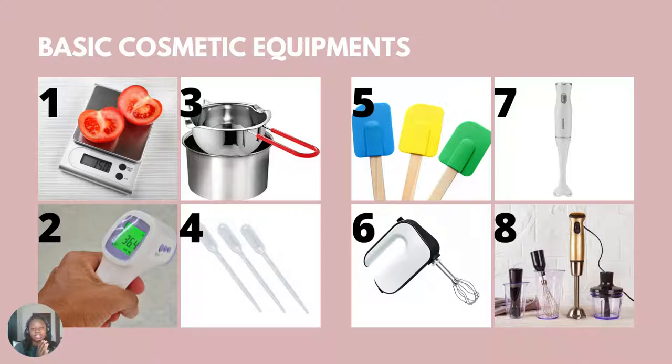Fourth, we have pipettes. When you want to measure ingredients like essential oils or vitamin E oil — because the highest usage rate for vitamin E is 1% to 2% — and if you're making a sample batch of 30 grams, 1% of 30 grams is really, really small. So you need to use your pipette to measure that out. You also use your pipette to add sodium hydroxide solution and lactic acid into your products when you want to reduce the pH.